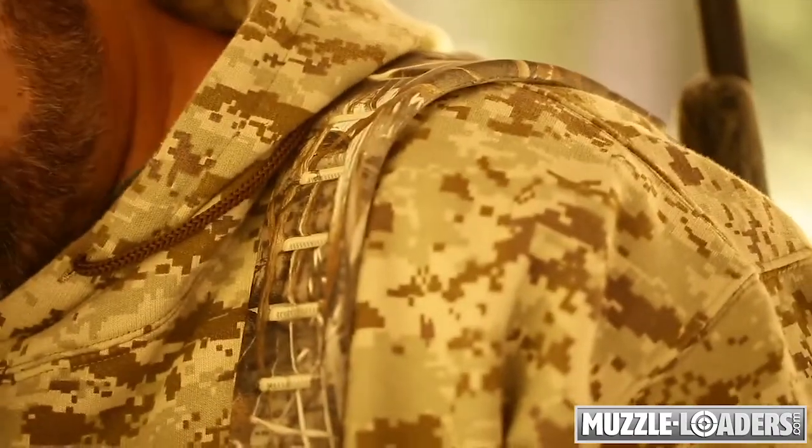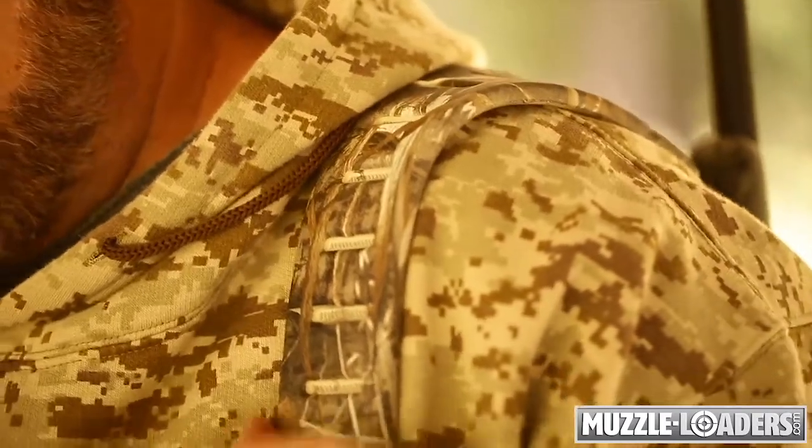This stretch spreads the weight of the firearm across the shoulder area, greatly increasing your comfort. The unique gripping action of the non-slip pad keeps the firearm in place on your shoulder, eliminating the tugging, rolling, and pulling caused by other slings on the market.